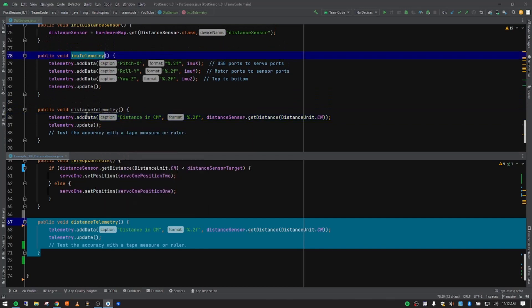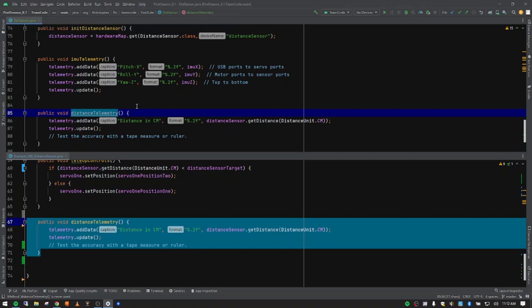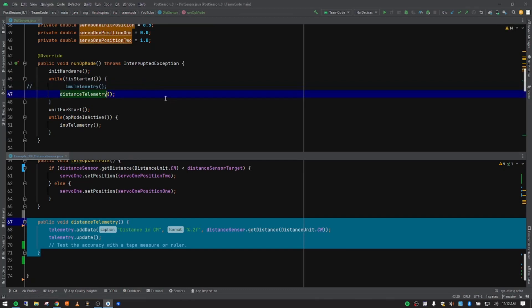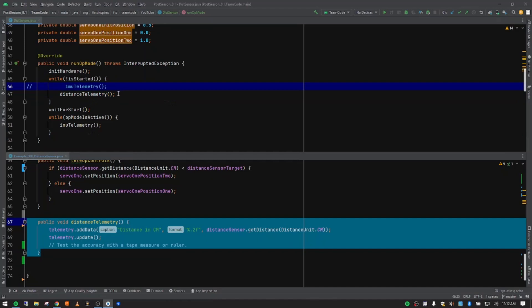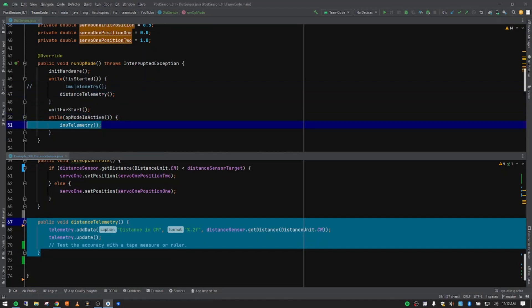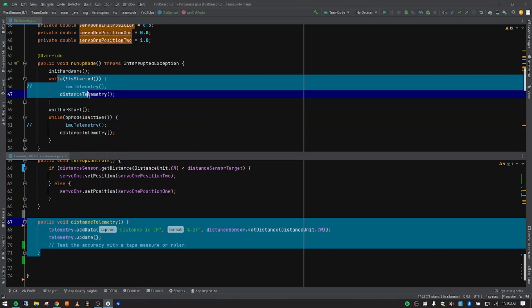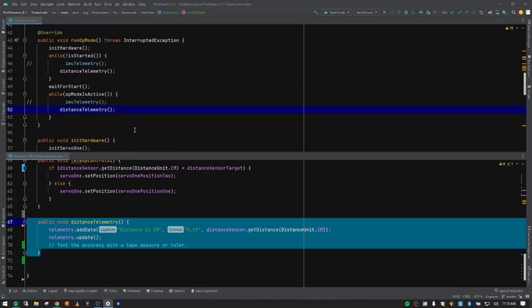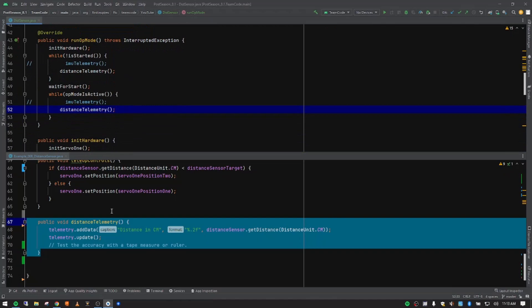Now we need to switch from IMU telemetry to distance telemetry. I'll copy the 'distanceTelemetry' function call, come up to where I see 'imuTelemetry,' paste the distance telemetry call in, add the parentheses and semicolon, and then use Control+Slash to comment out the IMU telemetry line. I'll do the same below — this displays telemetry after init while waiting for play, and continues displaying after play is pushed. On the driver hub you won't see a difference since only telemetry is running.